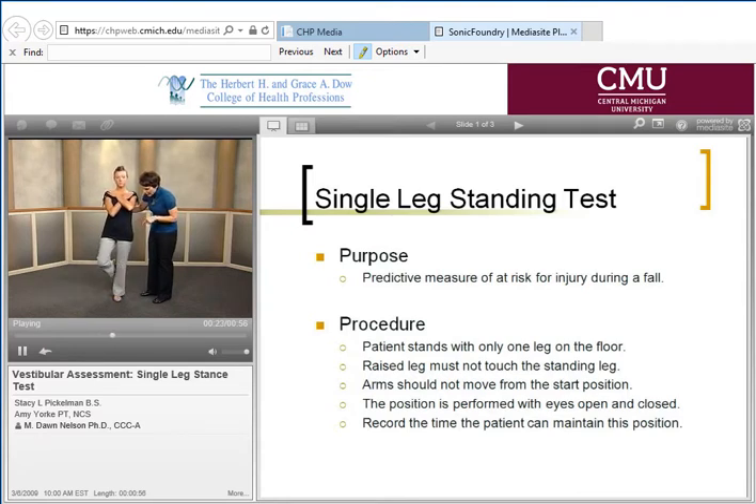Go ahead and put your leg back. Normal ability to complete this task is 30 seconds. You can also complete this task with the eyes closed, which is an increased demand of the task. Go ahead and open your eyes and set your foot down.